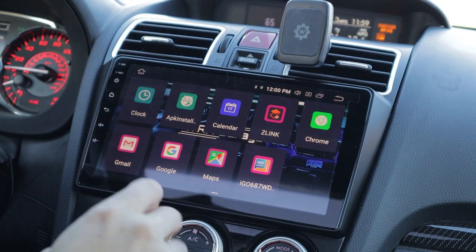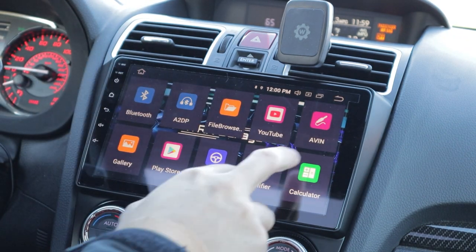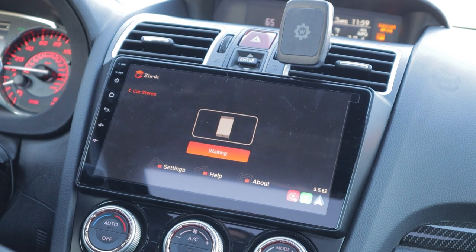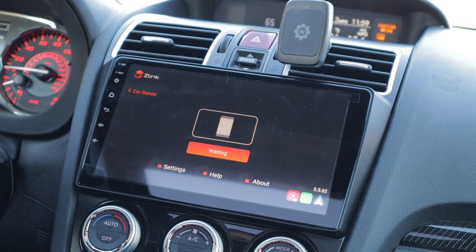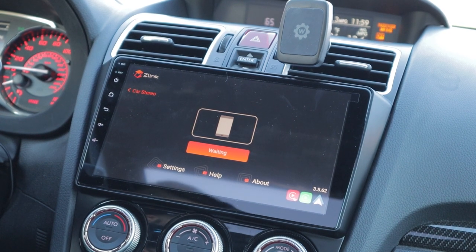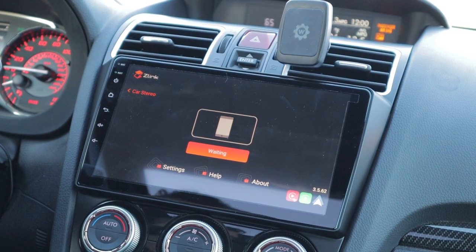The other main thing that's amazing about this head unit is the fact that it has Android Auto and Apple CarPlay. I do have an Android - I'm not a huge fan of Apple products, but that's completely fine and it's a good program.